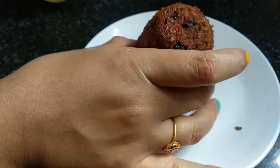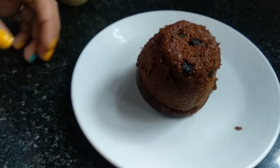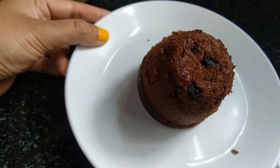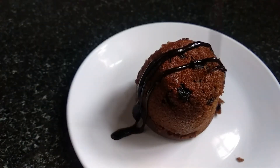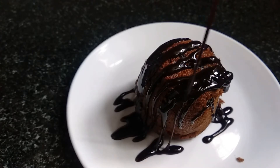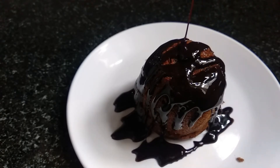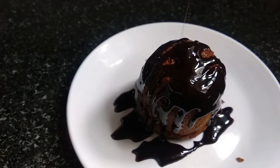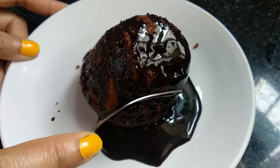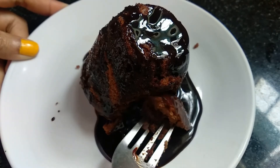It will come out very easily — the result is in front of you, it's very plump and very soft. Now I will coat the mug cake with lots of chocolate syrup. You can also use icing sugar for the top decoration, but I am using chocolate syrup. And our easy peasy tea time mug cake is ready — it's delicious, tempting, light, and easy to prepare at home.